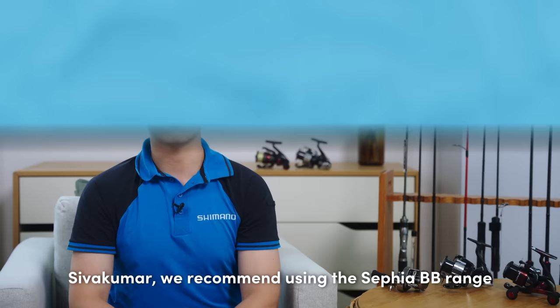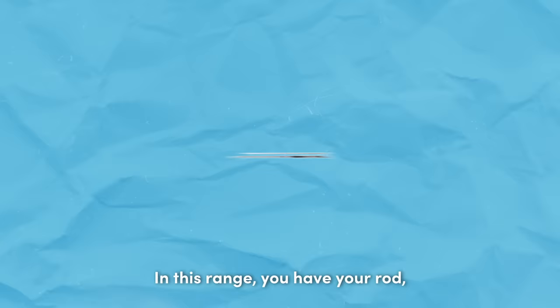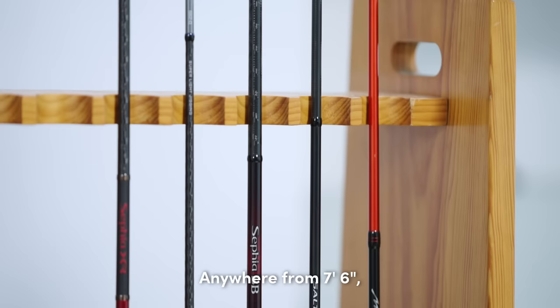Alright, so the first question — Sivakuma asks: what is the most appropriate setup for a shore egging game? Sivakuma, we recommend using the Sephia BB range because it is the most affordable product range in Shimano dedicated to egging. In this range, you have your rod, reel, mainline and leader.